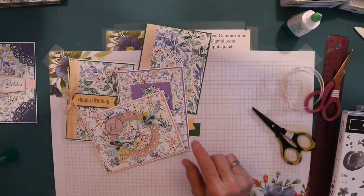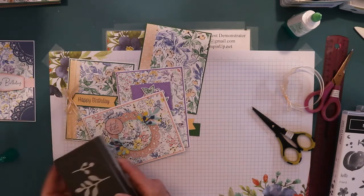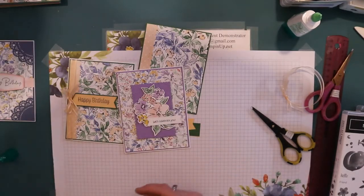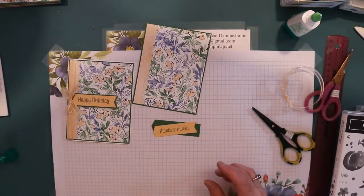And these are from this punch right here - these little cutouts. I think that's everything. Now let's finish this card, now that I've showed you all of this.